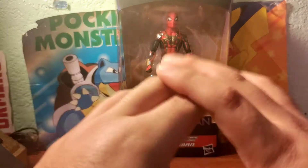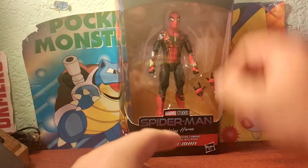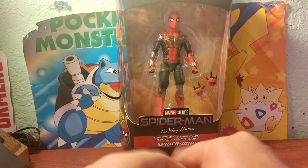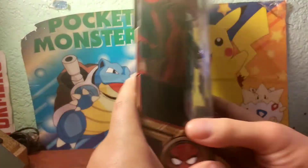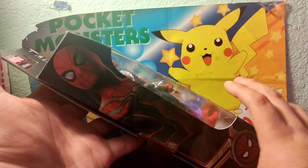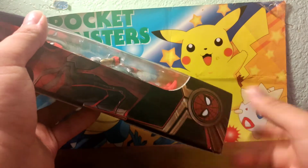The integrated suit comes in this generic Marvel Legends window box packaging, showing the Legends series above. Below that, you have the Marvel Studios logo with the Spider-Man No Way Home logo, showing that it's the integrated suit Spider-Man. On one side, you have this cool image of Spider-Man in the integrated suit, and each character has a symbol so you know which wave it's from.